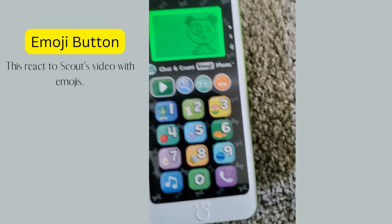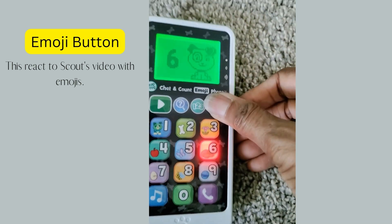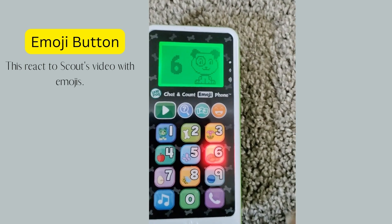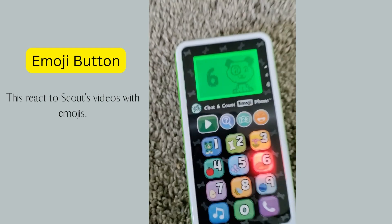Next we're going to press the emoji button. It's still playing the previous game, so press it again — you can see the emoji icon on the screen. There is the emoji.